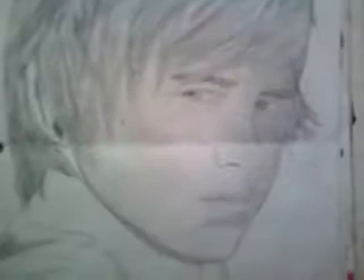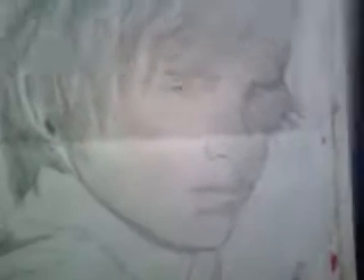Okay, so this one's Luke Benward. My friend says that this looks like one of the kids from school, but I disagree — in a way yes, in a way no. But this is actually Luke Benward from Minutemen.